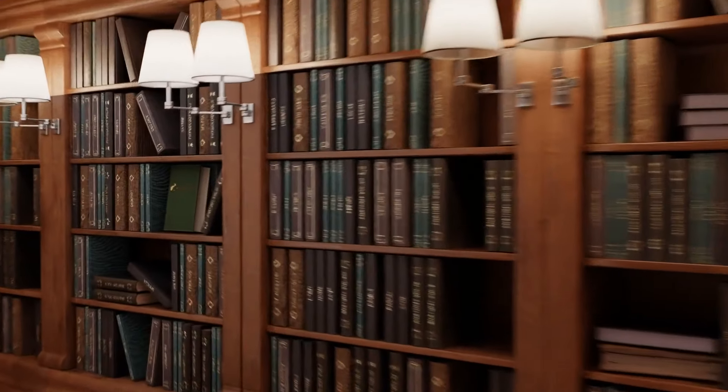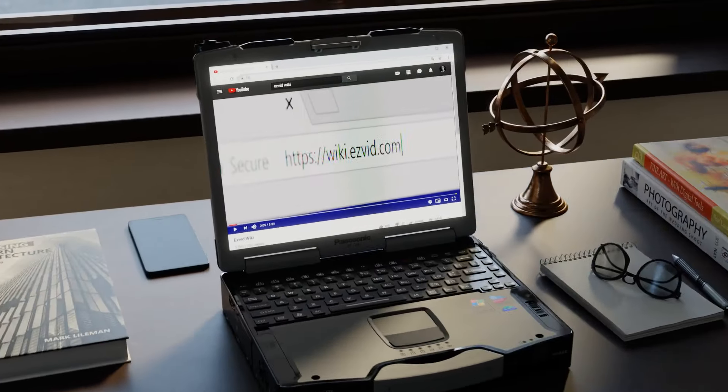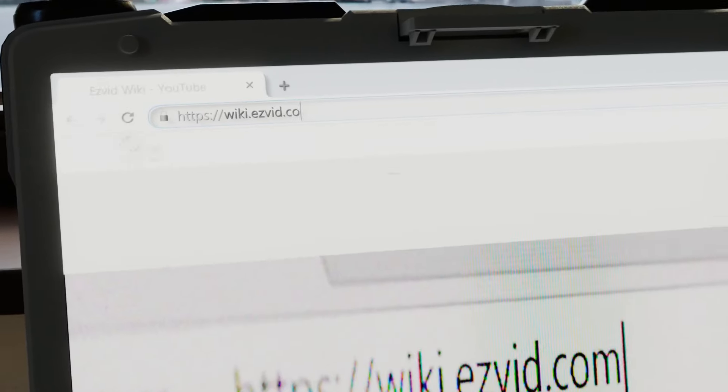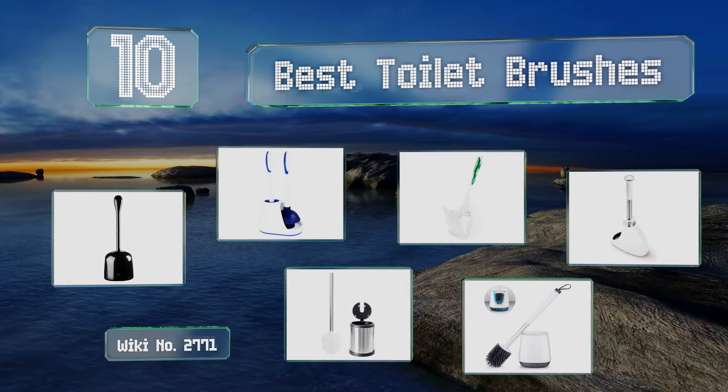Wiki.easyvid.com — search easyvid wiki before you decide. Easyvid presents the 10 best toilet brushes. Let's get started with the list.